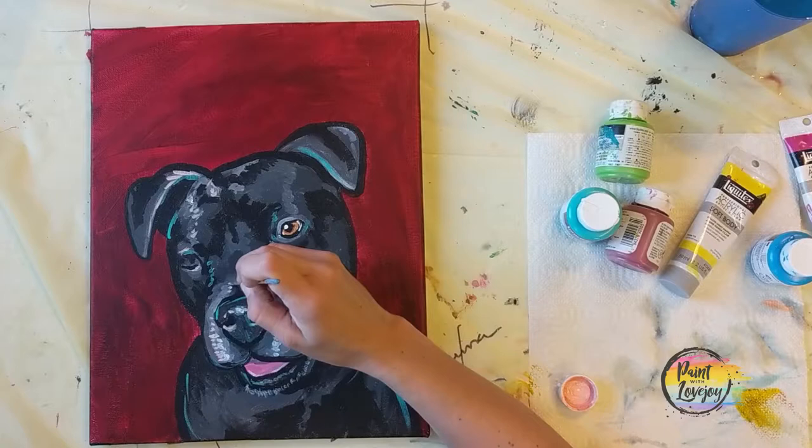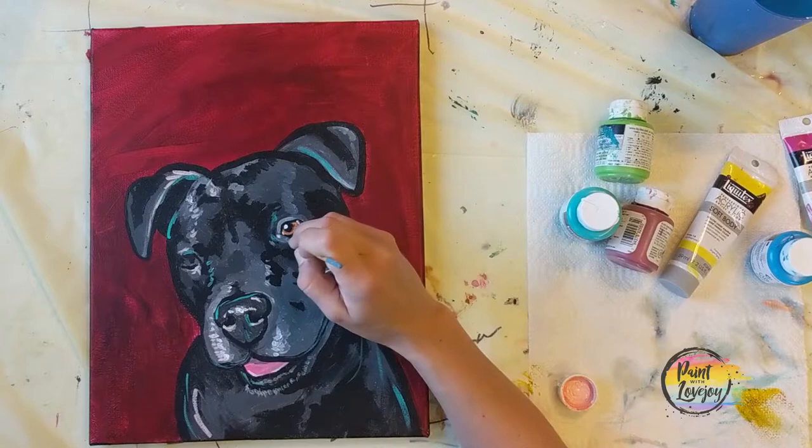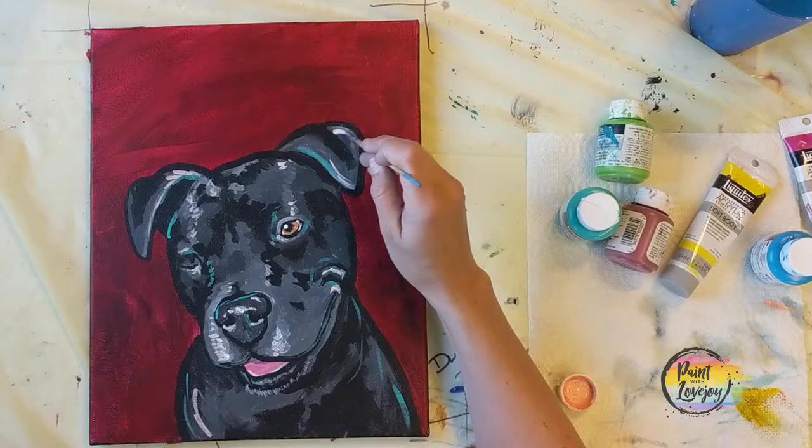If your color happens to be a bit more pink, that's okay — make it the color you want it to be. Any colors I use in this video you can switch out to other colors; it doesn't have to be exactly what I use.